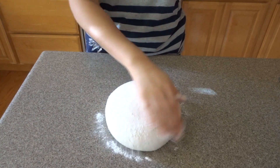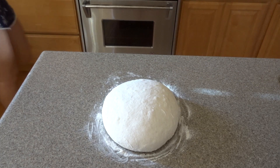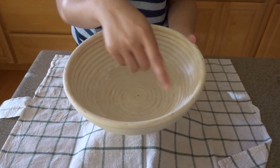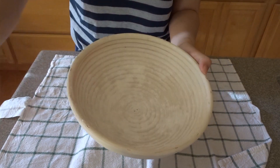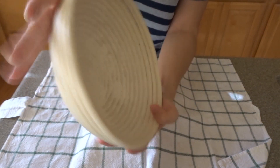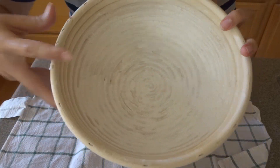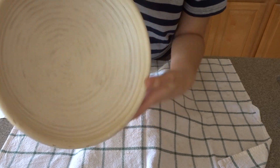Sprinkle some flour over the top — it's nice and smooth. Cover it with a towel and let it rest for 30 minutes. Now we're going to prep our banneton. Take all-purpose flour and sprinkle it all over — I always put more rather than less, making sure it gets into all the crevices. If you want to put more just to be safe, that's totally fine. Any excess flour can just go on top of the dough later.